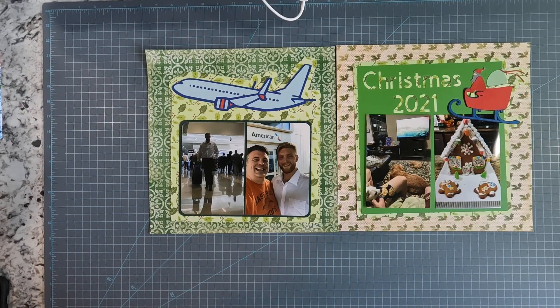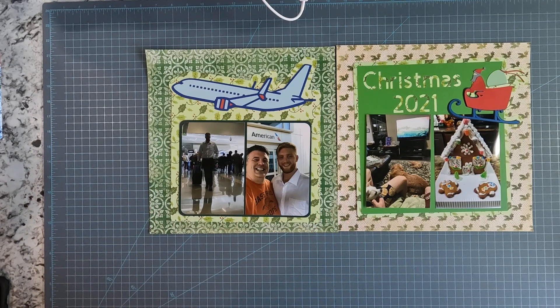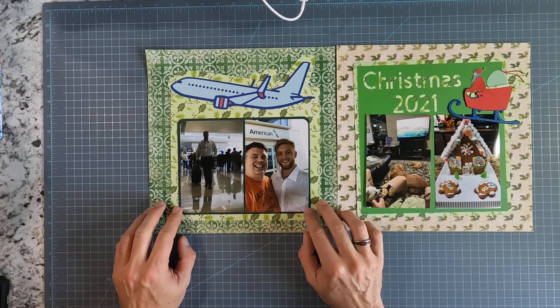Welcome back to Masculine Scrapping. I am now getting to the end of 2021 and working on the Christmas time. My son came and flew in for the break, and this is pictures of me picking him up from the airport. We're very happy to see each other.